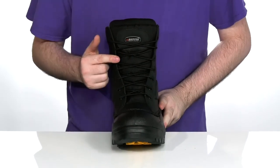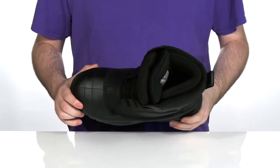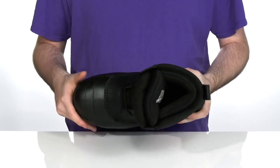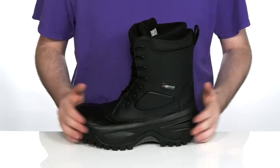It has a thin corded lace-up for a secure fit with a 100% non-metallic build. It's got a comp toe in the forefoot to keep you protected, and it's electrical hazard safety rated to keep you protected near open wires.